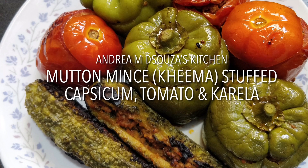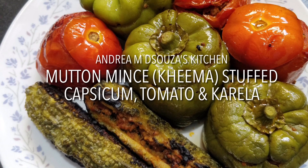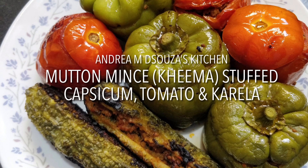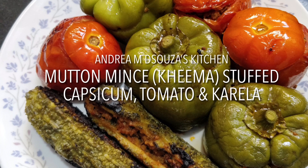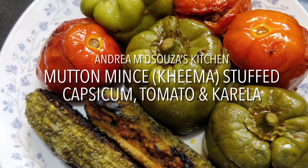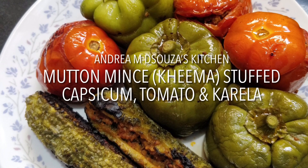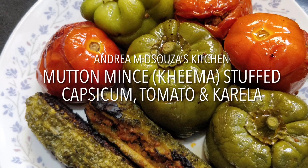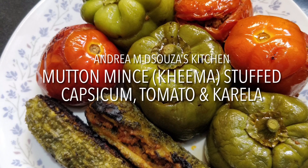When I was younger, my dad would make this dish quite frequently. He would stuff mince in tomatoes and capsicums and fry them until they were nice and brown, and that brought all the taste to it. And my mother remembered that her mother would stuff mince in karelas and they also loved it as children. So after a long time I thought, why not try this recipe and put it up on my YouTube channel.